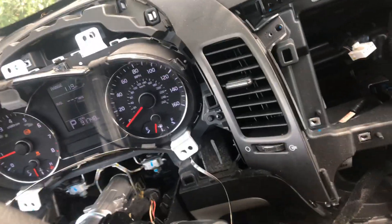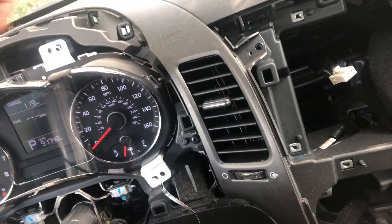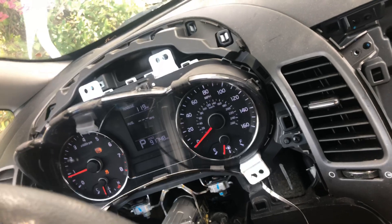You just need your pry tool and your Phillips screwdriver. Start right here at the bottom, work your way around and pop the clips out, then pull that panel off. You've got four Phillips head screws — that's pretty much it, no surprises.